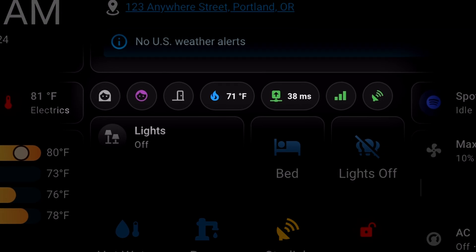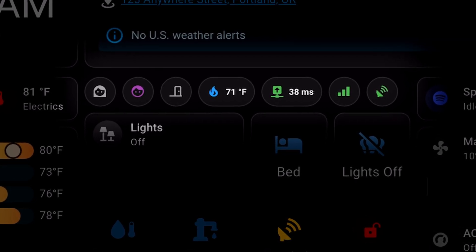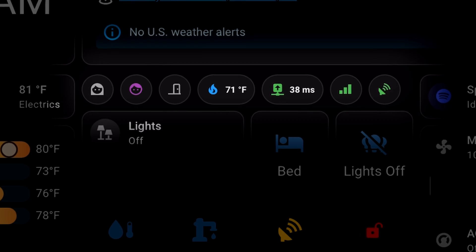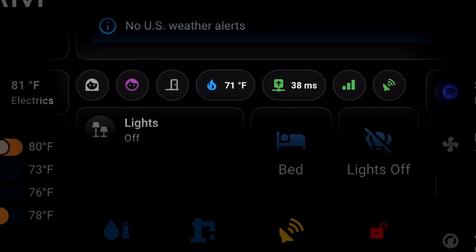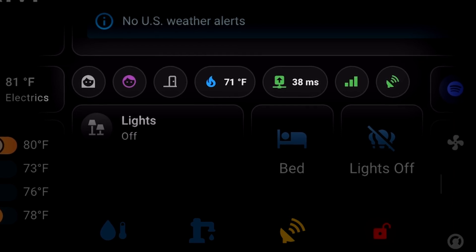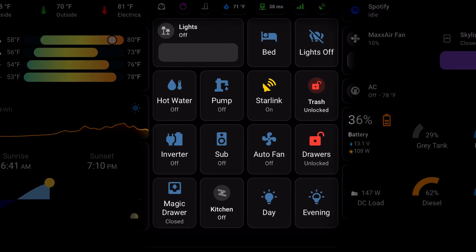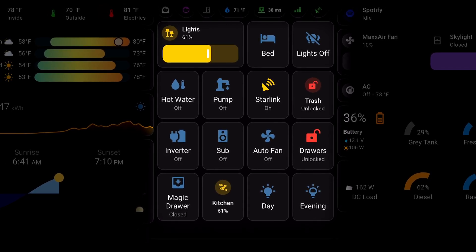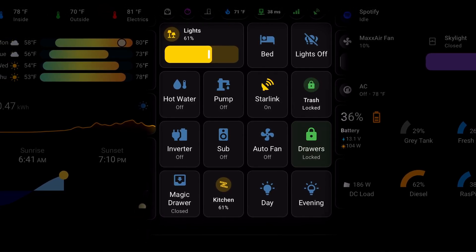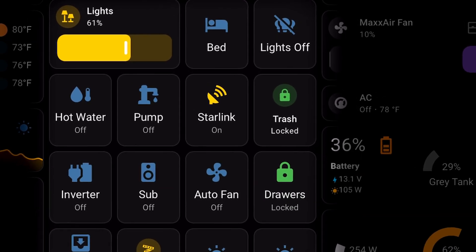At the top of the middle column, we have quick glance icons like presence detection for Char and myself, a door sensor indicating if the sliding door or rear barn doors are open, the glycol temperature for the Rickson's heating system, and internet indicators like our ping speed, cellular connection level, and Starlink status. The grid in the middle contains our most commonly used items for lights, bed controls, hot water, Starlink, and electromagnetic drawer locks. In fact, all ten of the drawers in our van are secured by electromagnetic locks.